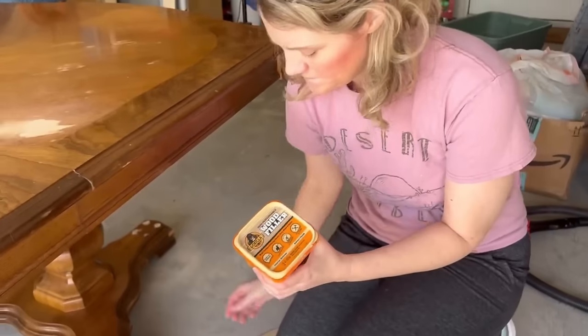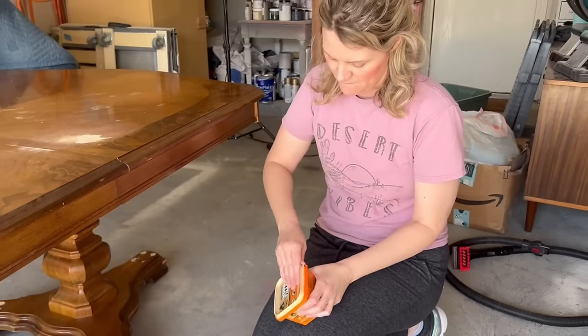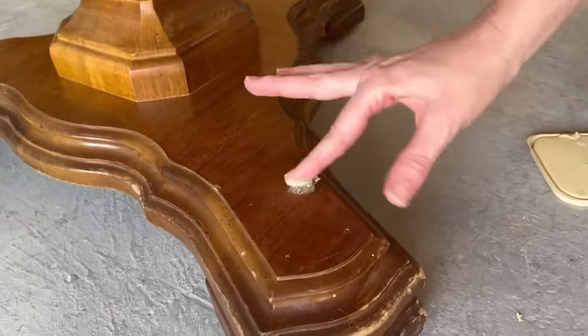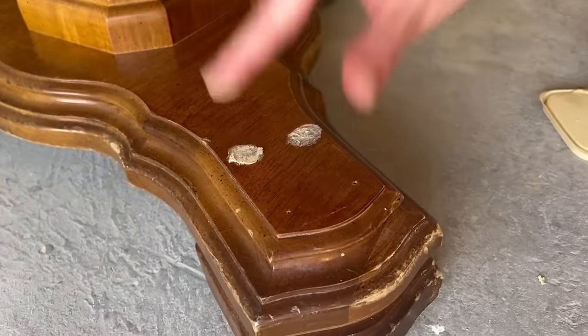While those seat cushions are drying, I'll get back to work on the table. I've got my Gorilla Wood Filler to fill in the little nail holes from removing those gold plates. When this is done it'll look like they were never even there.